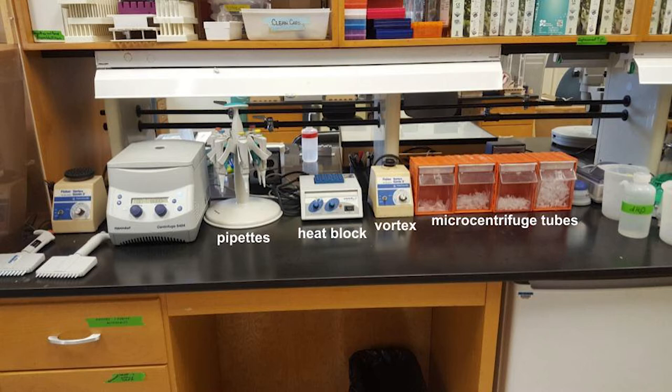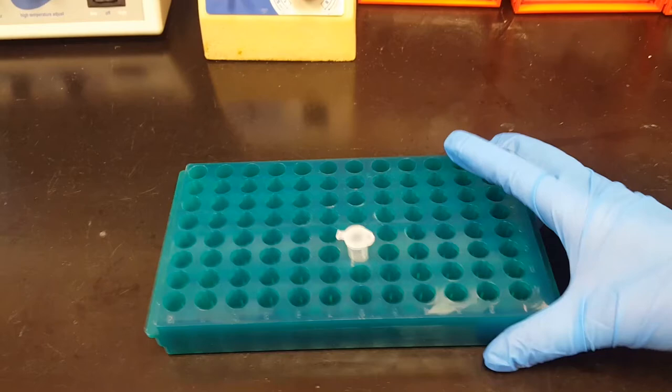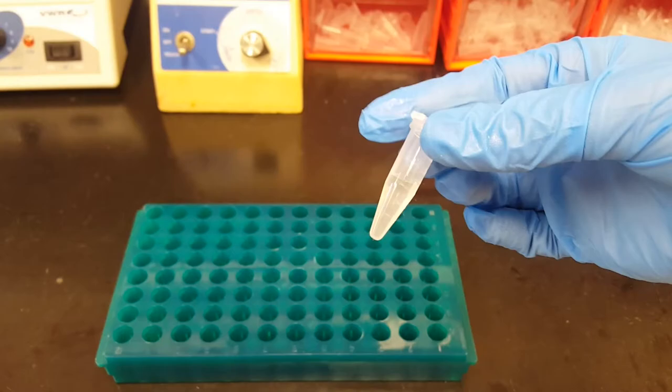And finally we have a centrifuge, which is a machine that we can use to spin our samples really fast. Now let's watch a demonstration of this equipment in action. When working at a lab bench it's really important that we wear gloves to prevent contamination of our samples. Here's a closer look at one of the micro centrifuge tubes — when we are working with samples in these tubes we use a tube rack to help hold and organize them.